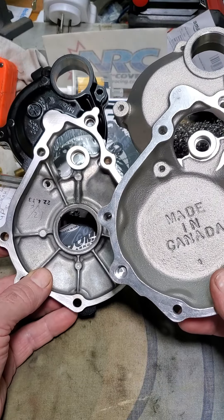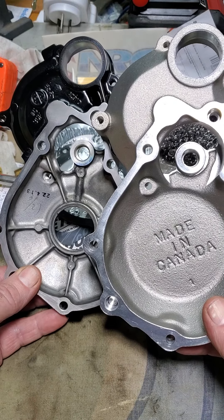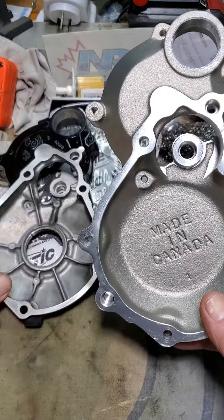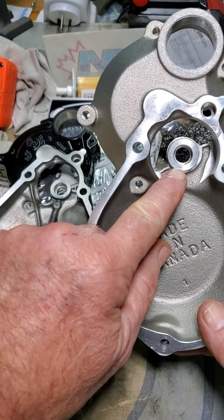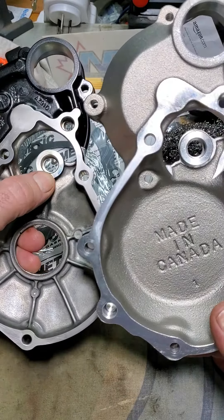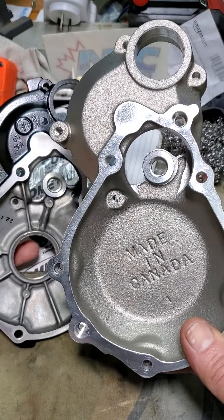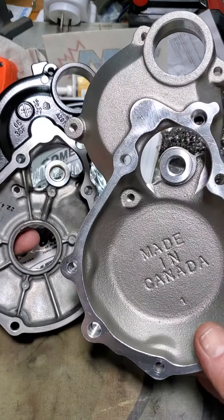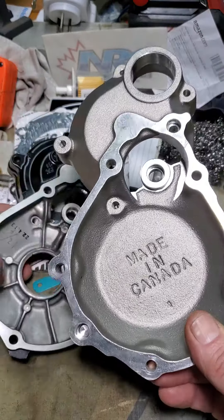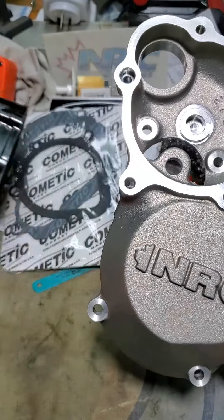That shaft at the top there — the shaft that failed — this one here in the OEM cover. The NRC cover is noticeably heavier, heavier by weight as well, so generally heavy duty.